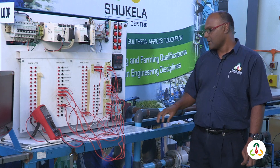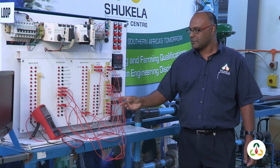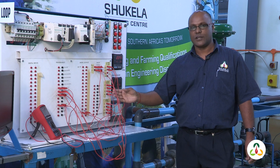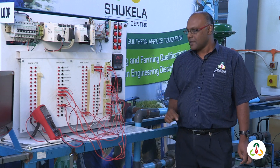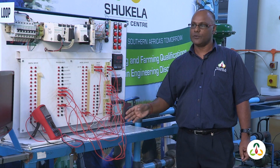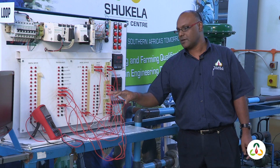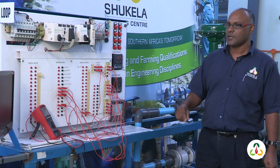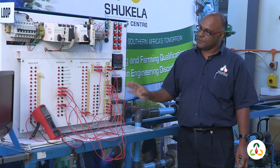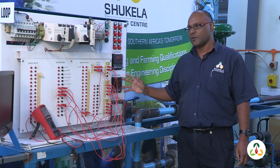We then move into wiring, where the learners wire up the loop according to the drawing. We also do fault finding on the loop — the learner has to wire up the loop, tune it, and then we perform various fault finding exercises. Faults could include a wiring fault, a controller fault, or a fault in the field itself.